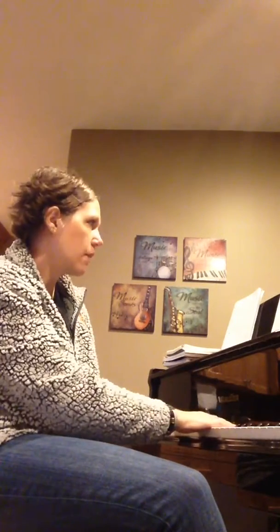Good, and the last one: legato versus marcato. Legato means smooth, very connected — almost like you're slurring everything, so you're not using your tongue to separate. Marcato — think of it like 'marching' — it's very separated.